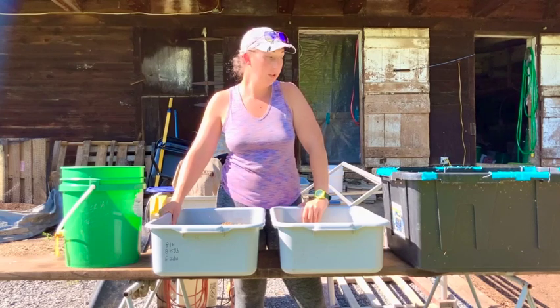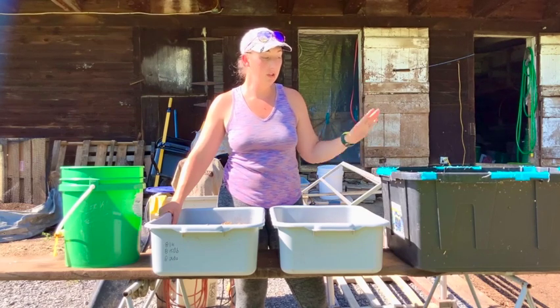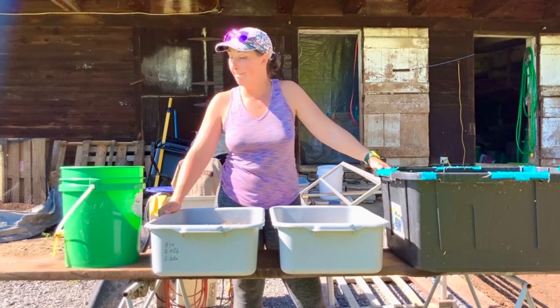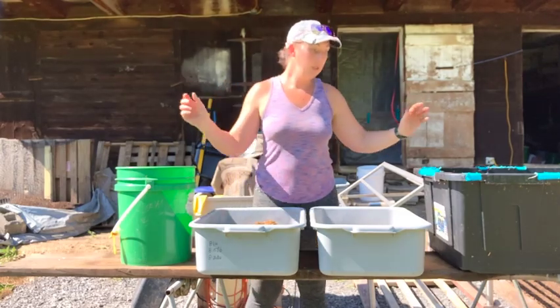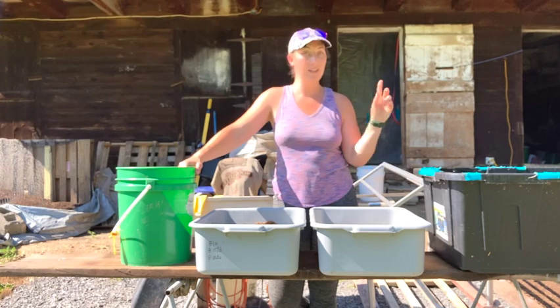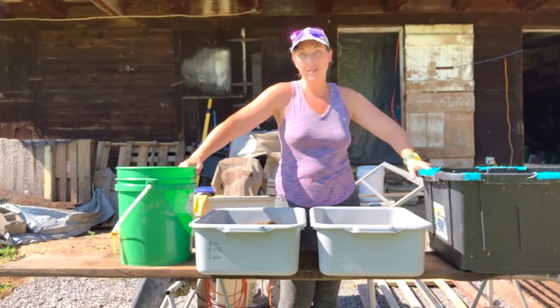So I covered temperature, moisture, and sweeping larvae off the floor. Thank you again for watching — keep it circular, never forget to do that, and I'll see you next time.